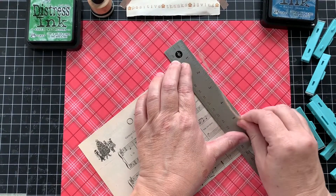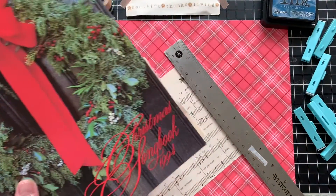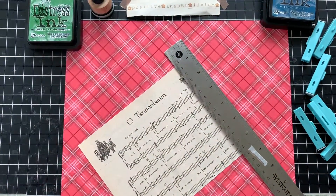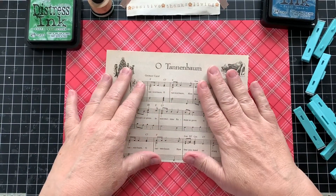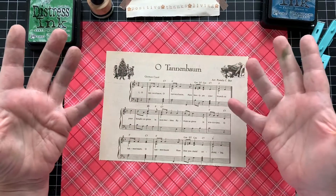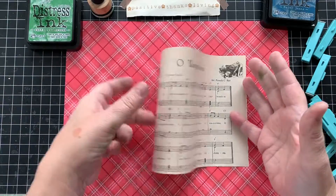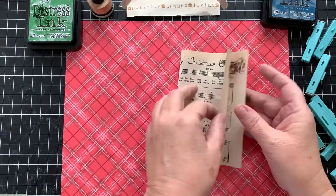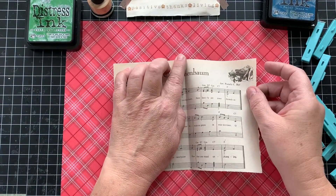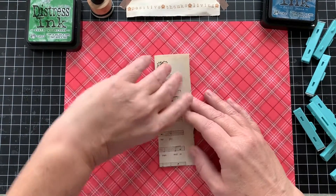This was originally music paper from a free publication. 'Oh Tannenbaum' — Tannenbaum is the German word for tree, Christmas tree. I won't sing it for you because I don't sing well, but if you put that into YouTube you'll find the song.